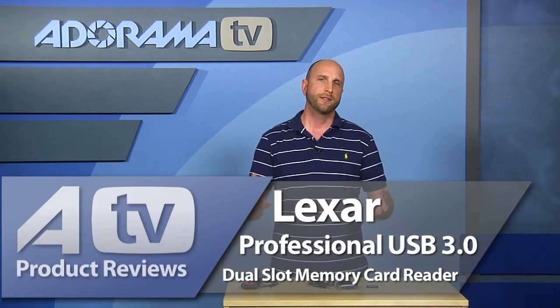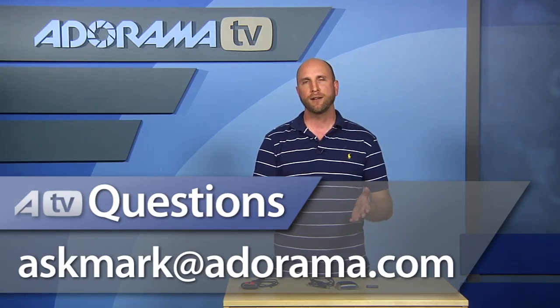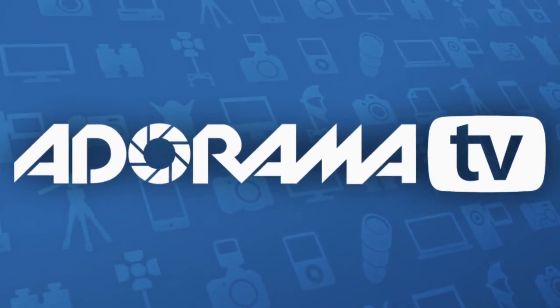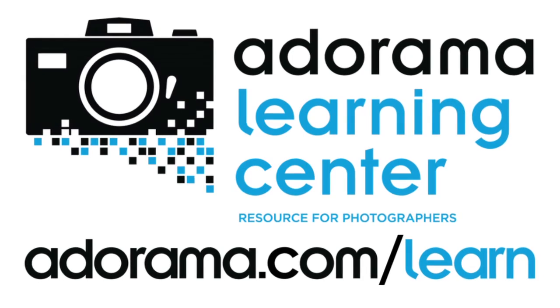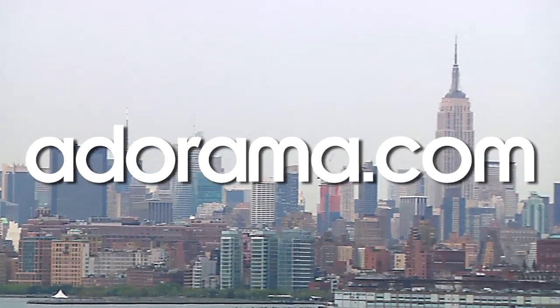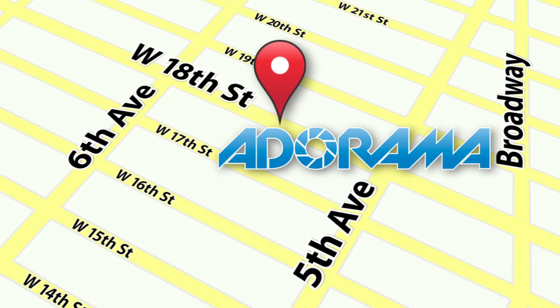There you have it — the Lexar Professional USB 3.0 dual slot card reader for $50. If you have a question about specific products, send an email to askmark@adorama.com and we might answer it on an upcoming episode right here on AdoramaTV. Visit the Adorama Learning Center for photography tips, techniques, links to gear used in this episode, and related videos. For all the latest photography, video, and computer gear, visit adorama.com. And next time you're in New York City, visit our store on 18th Street between 5th and 6th Avenue. See you in the next video!